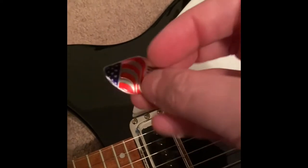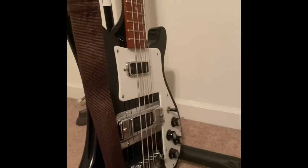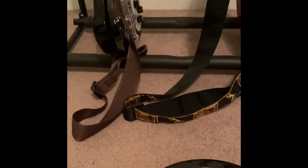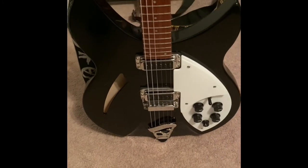I think they charge five bucks for these things. The one for my bass — I took that off like, it was like the first thing I did. I picked it up and I was like, this is great, I love this. What the hell's with this sticker? And I took it off immediately.